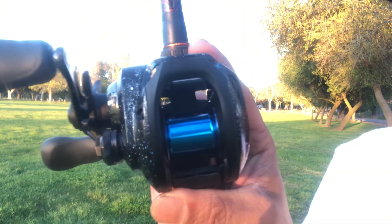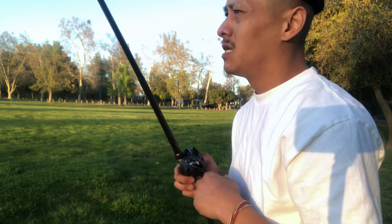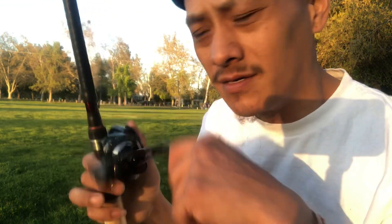12-pound line all gone — one cast! There you go, y'all seen everything. I just wanted to share something cool about Shimano reels — I love them, they're the best company out there in my opinion. I want to challenge you guys: get this trend going, one cast one cast only, the whole spool gone. Share the video if you guys like it, give it a thumbs up, and subscribe to the channel. Thanks for watching — Shimano SLX DC!